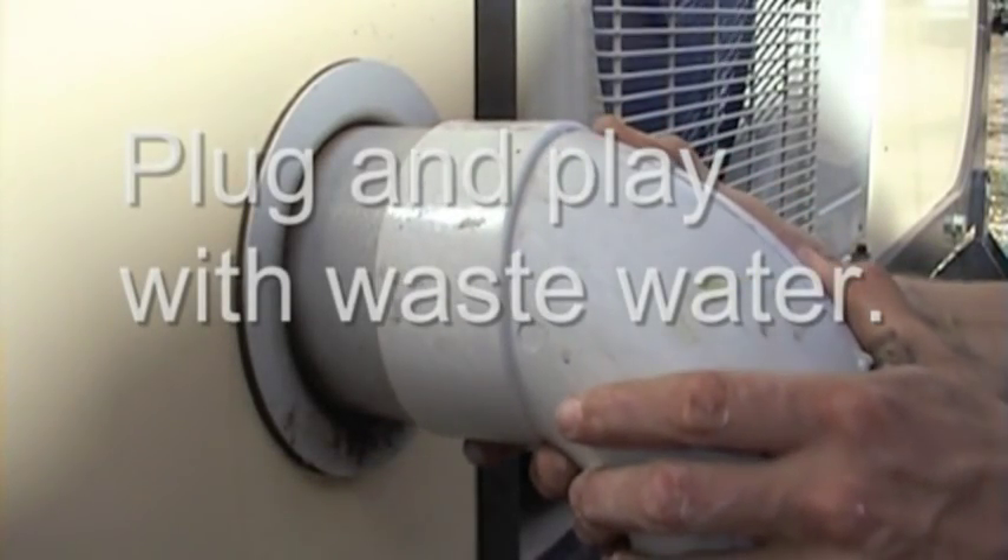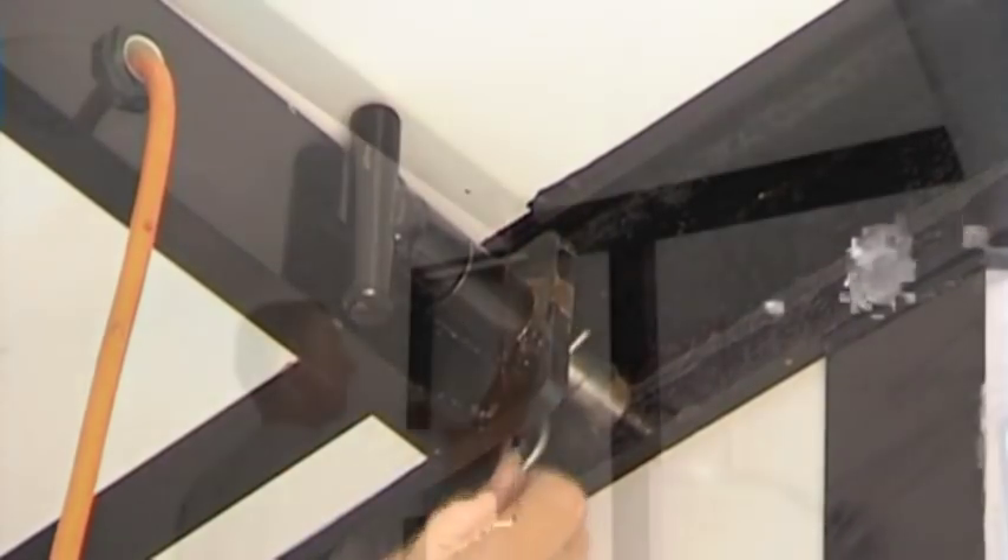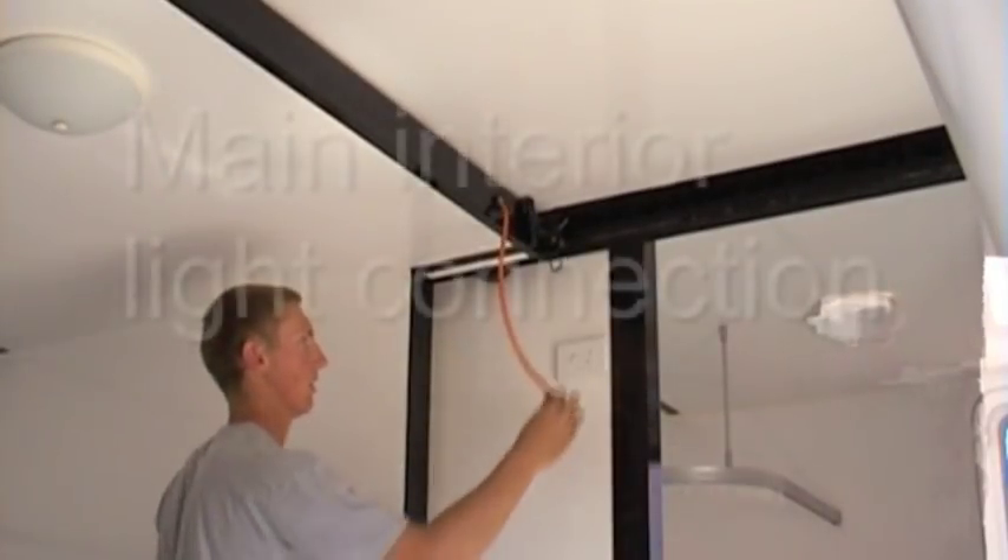If required by our customers, Mod Pod can also be built with connections to gas and telecommunications services. Once extended for living, it is simple to lock the Mod Pod slide-out module in place and connect the power to complete the Mod Pod internal site installation process.